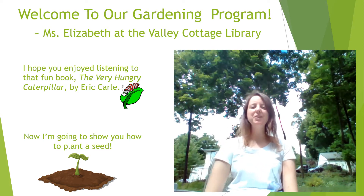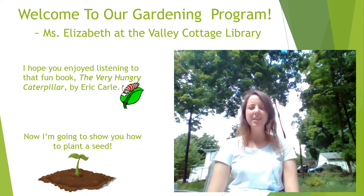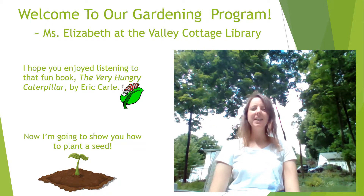Hello! Welcome everyone to our virtual program on gardening. My name is Miss Elizabeth. You just listened to the fun book called Very Hungry Caterpillar by Eric Carle. I hope you enjoyed that story about a creature found in the garden. We are going to now start our program by planting a seed in a pot.